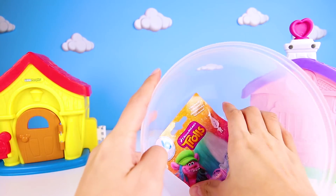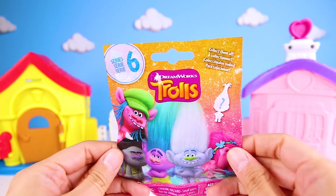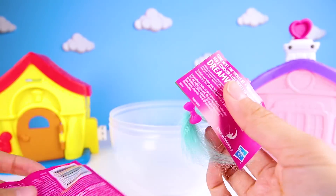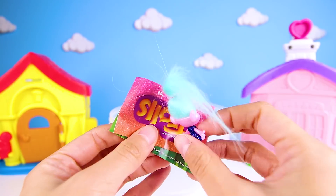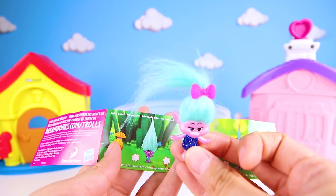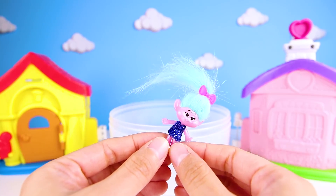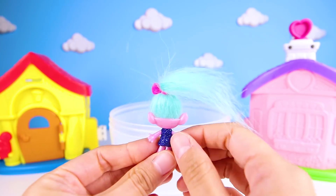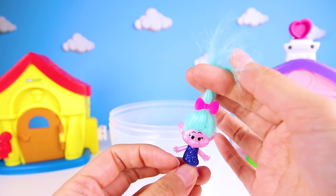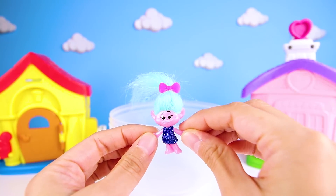Now let's see what toy is next! It's a Trolls blind bag! All of the trolls are so cool — not like that mean Bergen chef! What troll did we get? Satin! Satin is Chanel's twin sister. The two of them have the best clothes and hair out of all the trolls — they're the ones to help Poppy pick out the best outfits! Satin is the one with pink skin, and the two of them usually have their hair all tied together.